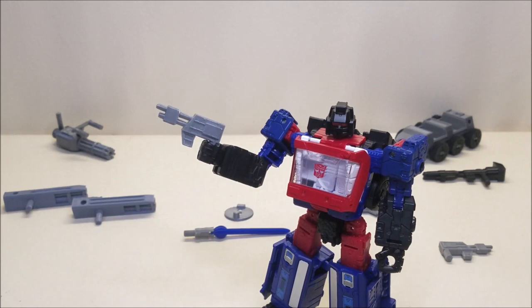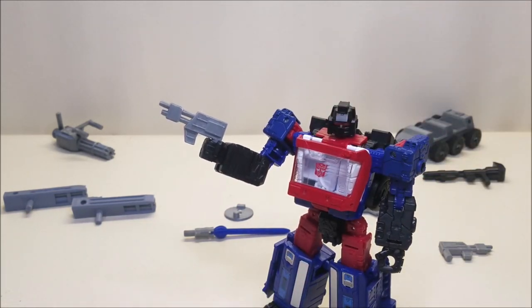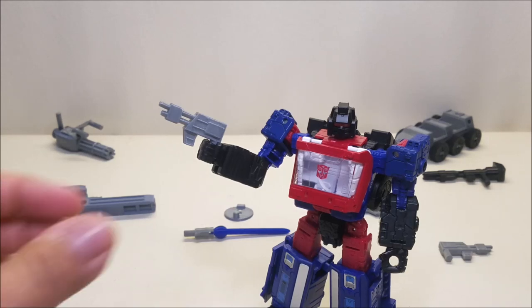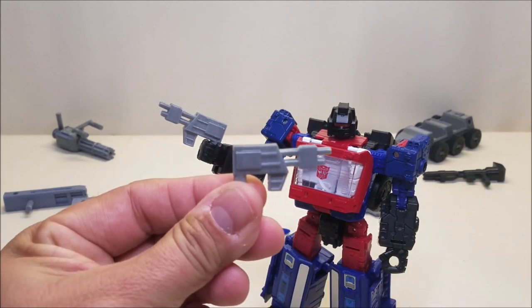This gives me the vibe of something you'd see Bumblebee holding, or just any generic Autobot in the background with a handgun — kind of what I remember seeing back in the G1 days. I can see printing out like half a dozen of these and just having them on hand to give out to whoever needs a weapon. That is the Siege Infantry Sidearm.